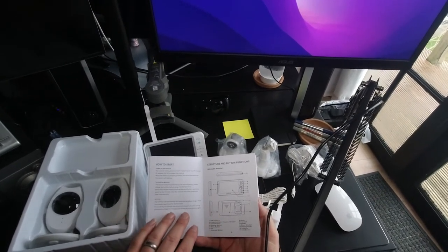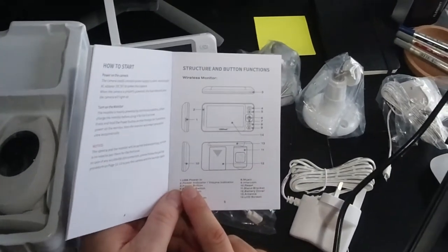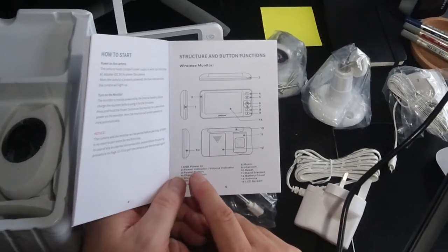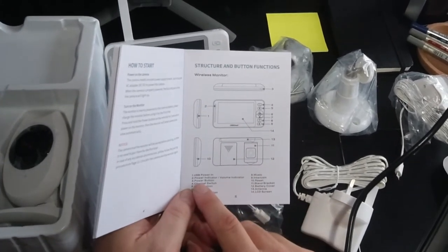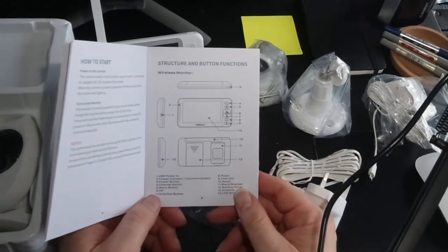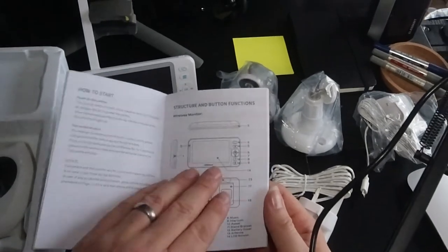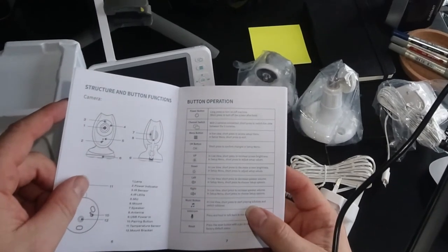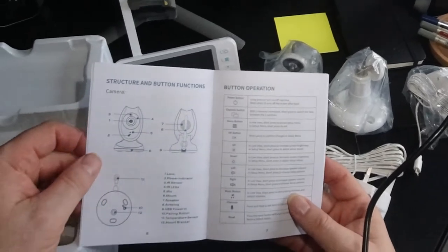In case of any accidental disconnection, please follow the pairing procedures. On the display we've got USB power in, power indicator, volume indicators on the left-hand side, power button, channel switch, menu button, direction controls, music button, intercom, reset, stand bracket, and battery cover. The music button — in live view, short press to start playing lullabies and switch between lullabies. Isn't that cool?